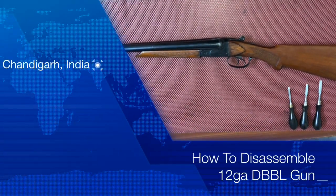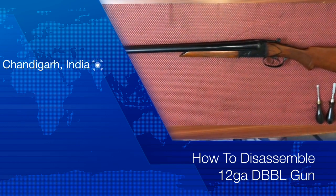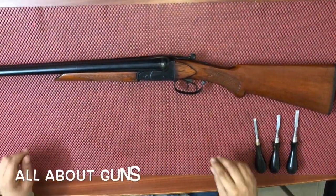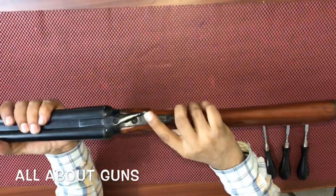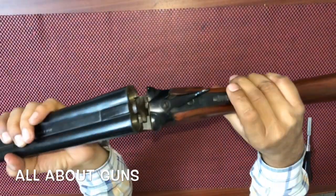Hello friends, welcome to our channel all about guns. In this video we'll show you how to disassemble an IOF-made 12-gauge DBBL gun. To start with the disassembly, let's first check the chamber of the gun — both barrels are empty.